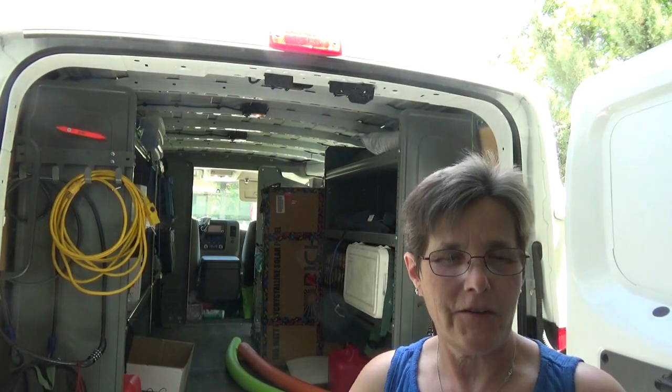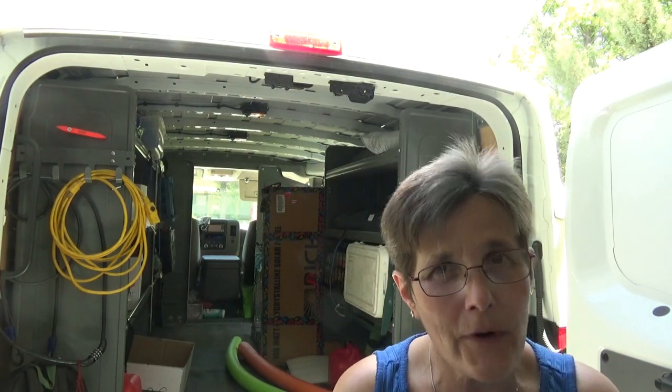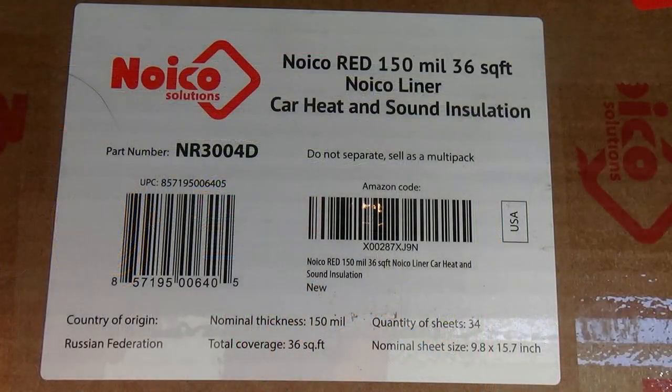Hi, and welcome to Two Tired Teachers. Today I am going to undertake a shelter-in-place project. What that is, is I'm going to put this insulation — and I'll show you a picture of that — on the roof of the van.